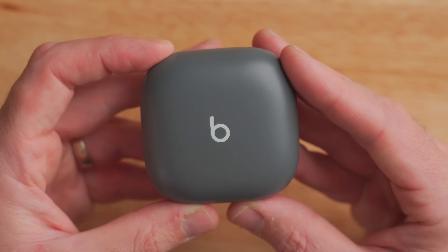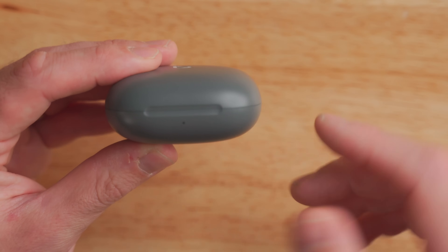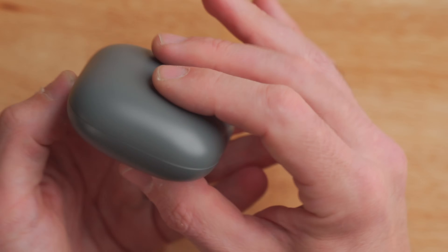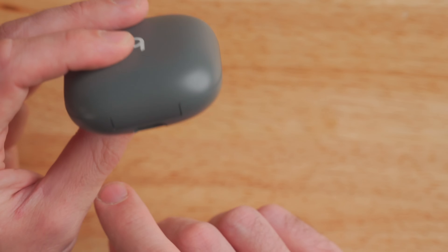Looking around the case, it's a squared-off, rounded design. Around the front you have a single indicator light to show your charge status. You've also got a little groove to stick your finger in so you can open it up pretty easily. Around the back you've got a USB Type-C charging port, but it doesn't have any rubber flap over it, so I would assume this case isn't very water resistant — you should probably be careful with it.